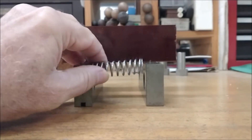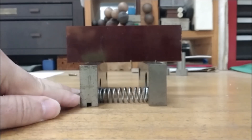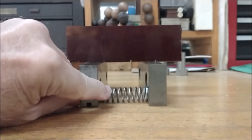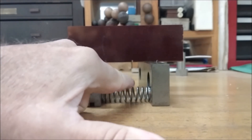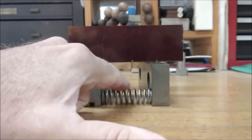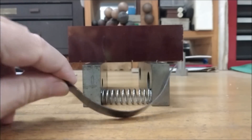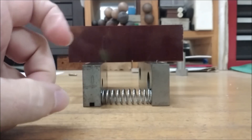Very important tip, guys. Put something in between those parallels. Keep those parallels parallel and functioning like you think they're going to function. If one happens to get kicked, there goes the part. Make this a part of your every time you set your machine up with parallels - you put a spring in between it. Could be a coil spring, could be a piece of band stock bent up like a spring. Use a spring. Don't forget it. Do it every time.